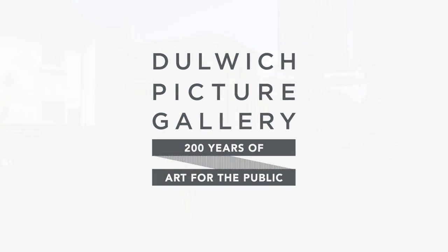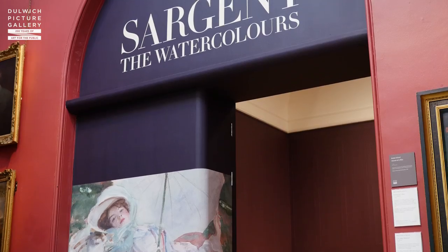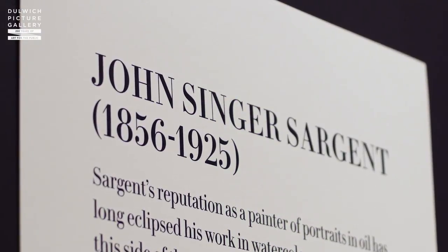I'm here at Dulwich Picture Gallery to view an exhibition of John Singer Sargent's watercolours — the first time there has been a comprehensive exhibition of those paintings in almost a hundred years. The exhibition begins with his little studies of architectural fragments but then it moves thematically through cities, Venice, landscapes and figures.